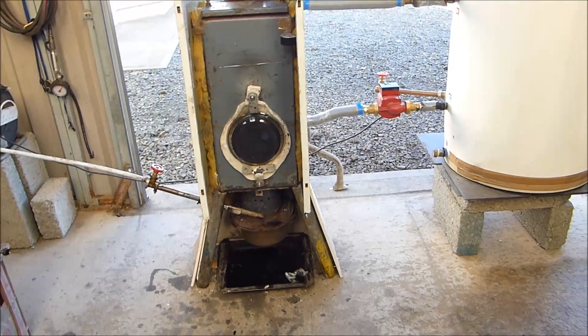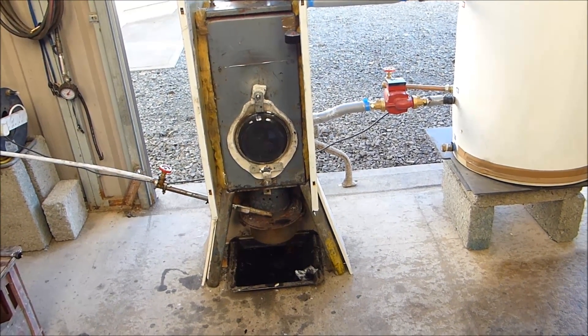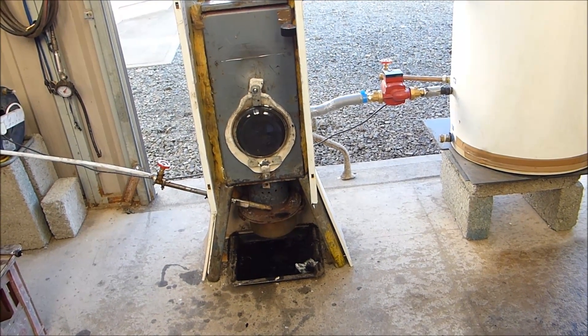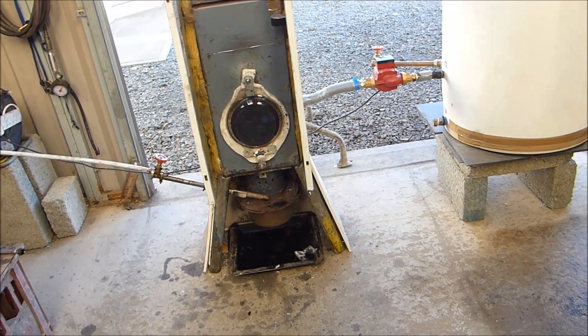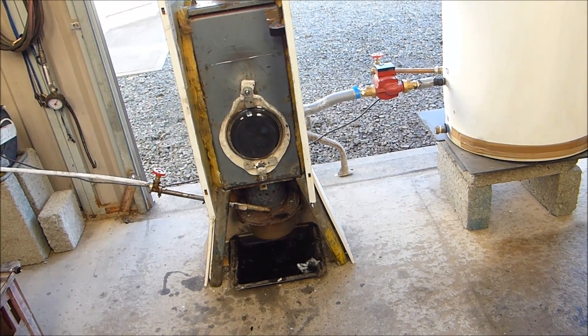I'm going to do that mechanically next time. This one was just gravity — as the hot air rose up the flue, it pulled in more air behind it, and that air mixed with the fuel, and off it went. It's a good system. Not perfect, but good.